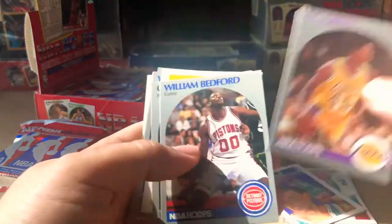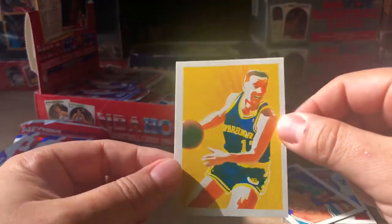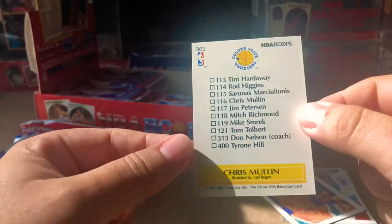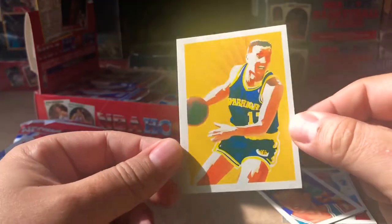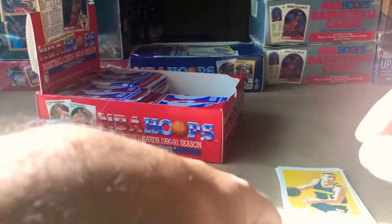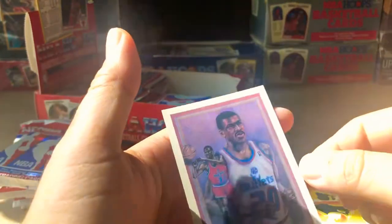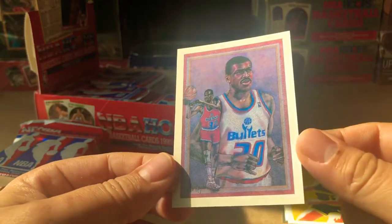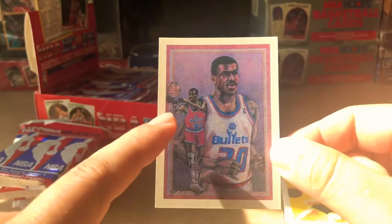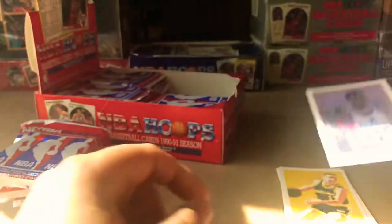You look like AC Green. Flat top man himself, Chris Mullen — pretty dope, I really like these cards. Rodney McCray, Nate McMillan, Chris Ford. And I'm not even gonna act like I know who that is — Bernard King. Actually, this one's really nicely centered, just a little bit left to right. Those are really neat inserts.